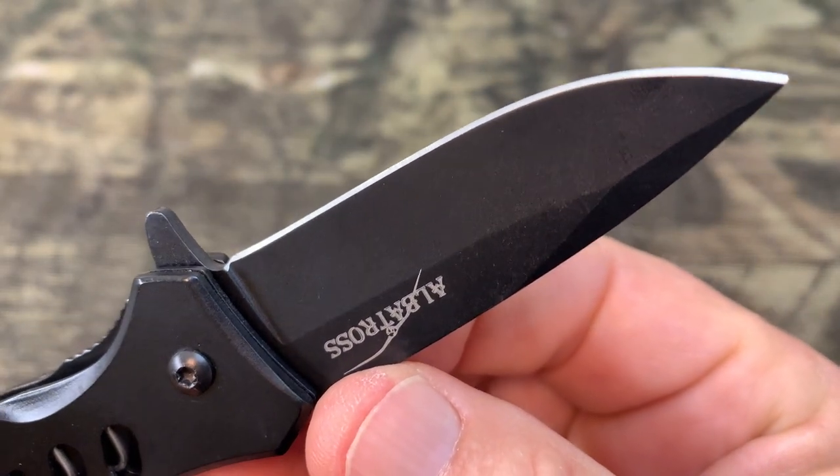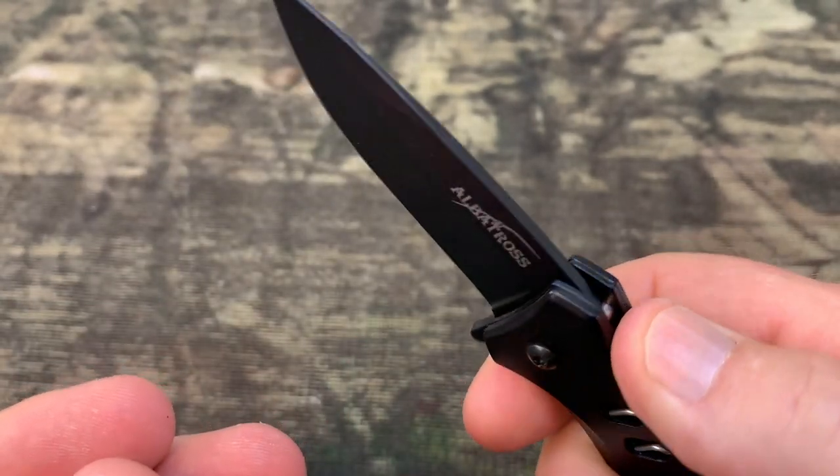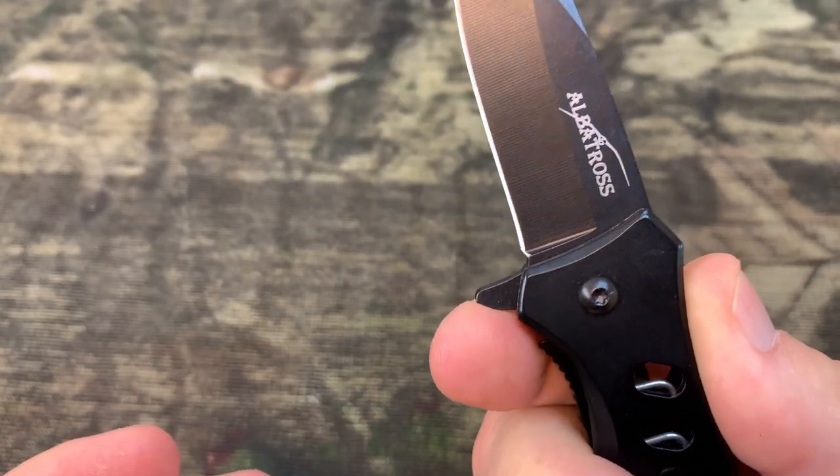I think this is a good everyday carry knife. I hope you found this video helpful. I'm going to finish this video with some close-ups — thanks for watching.